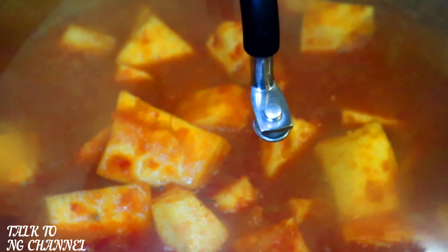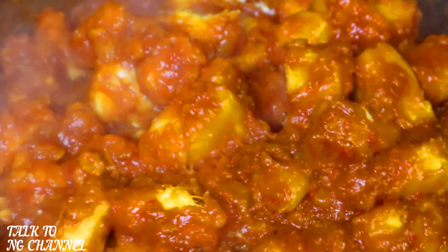Then in goes my chopped yam. Stir, then cover and allow to cook. It has cooked for five minutes — I'm going to stir it again. As you can see it's cooking nicely. I'm going to cover it up after stirring and allow to cook some more.